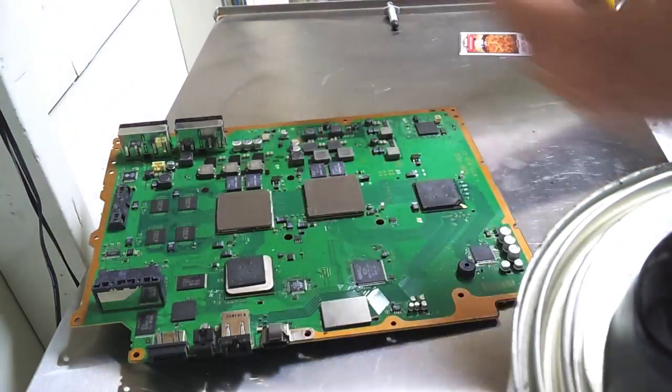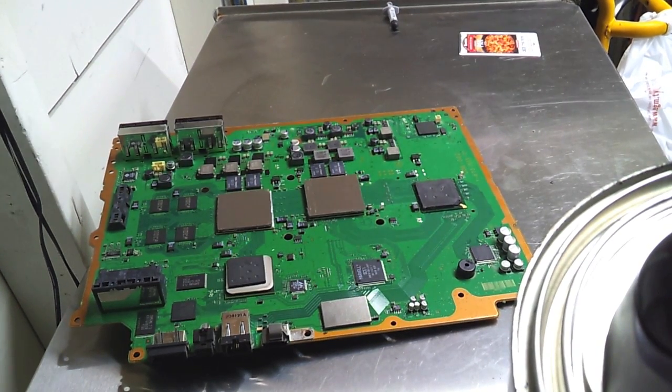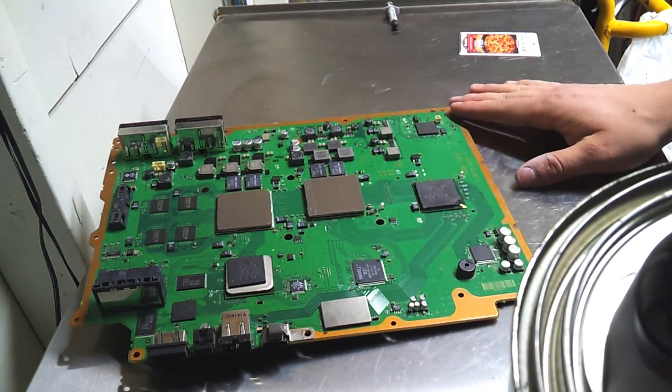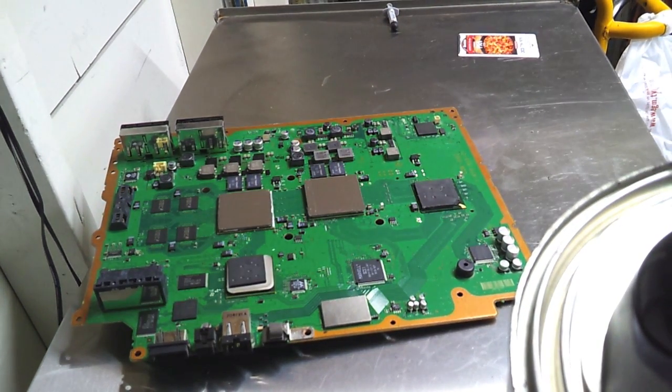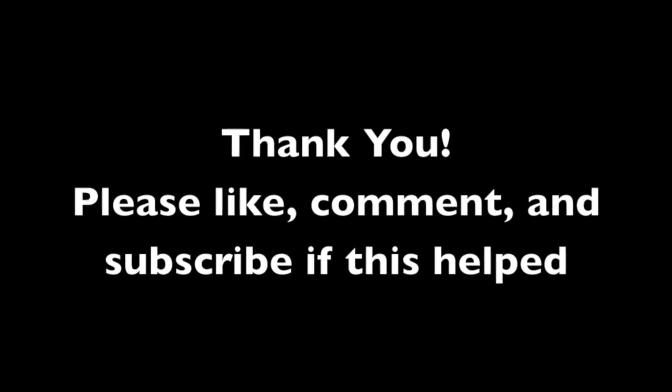So now it's done — you've got them reflowed. Hopefully we'll get some PS3 time in. I hope this video helps you guys. If you have any questions, feel free to message me or comment. Please subscribe — I'm trying to make new videos, and if you have any ideas, message me about them. I appreciate it.